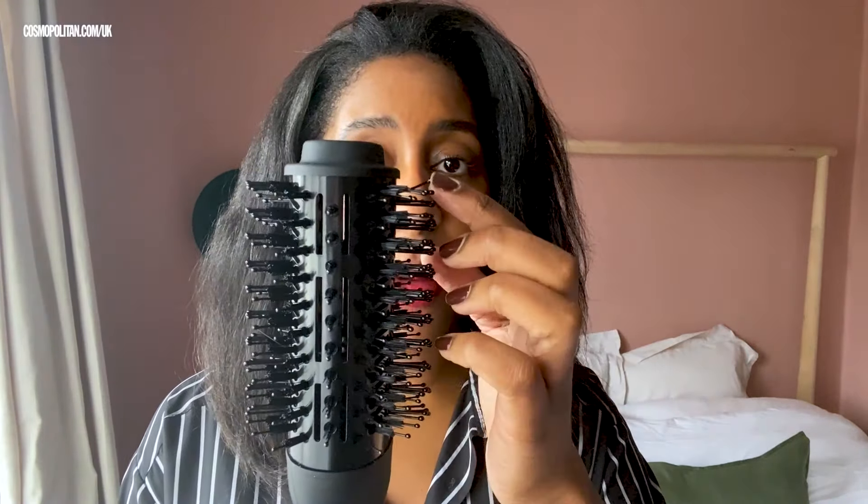It has three adjustable heat speed settings to create volume and smoothness on every type of hair. It has a tourmaline coated barrel which generates negative ions — I mean, I switch off at that point. They have two different types of bristles: longer ones with bobbles that help with not being aggressive on your scalp and help with detangling, and shorter bristles which help with smoothing the cuticle down.